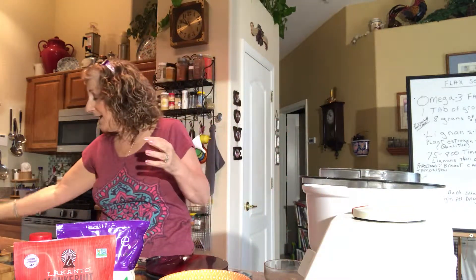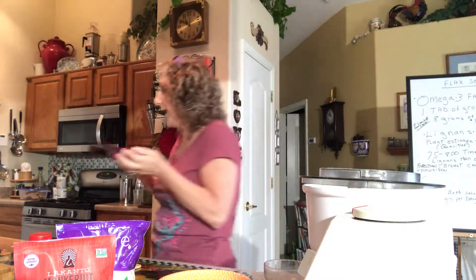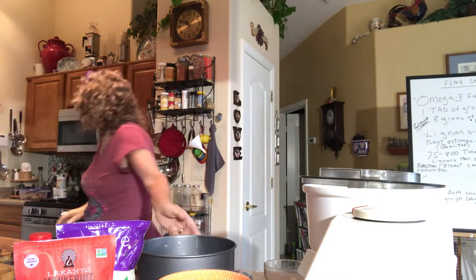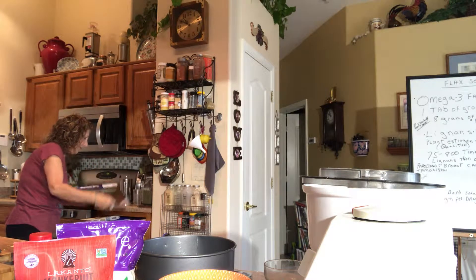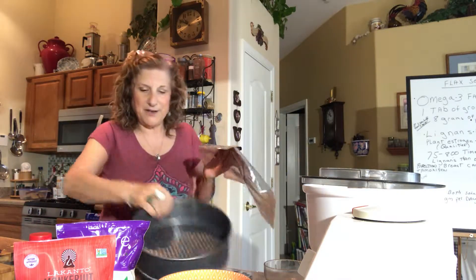I use this whey in a couple of recipes like pancakes — it gives a nice consistency. I use all organic everything, I weighed everything, I put it all in this bowl, and now we're ready to go into the pan. I'm so mad that that video cut off.